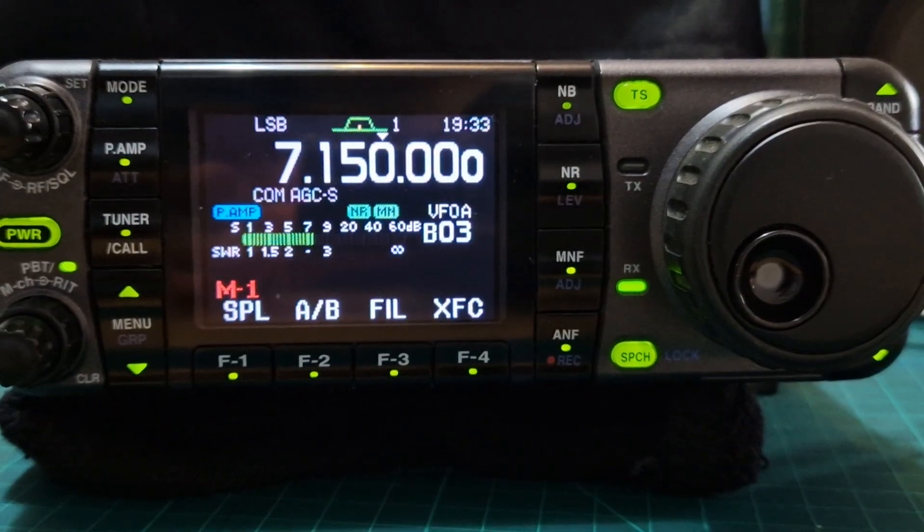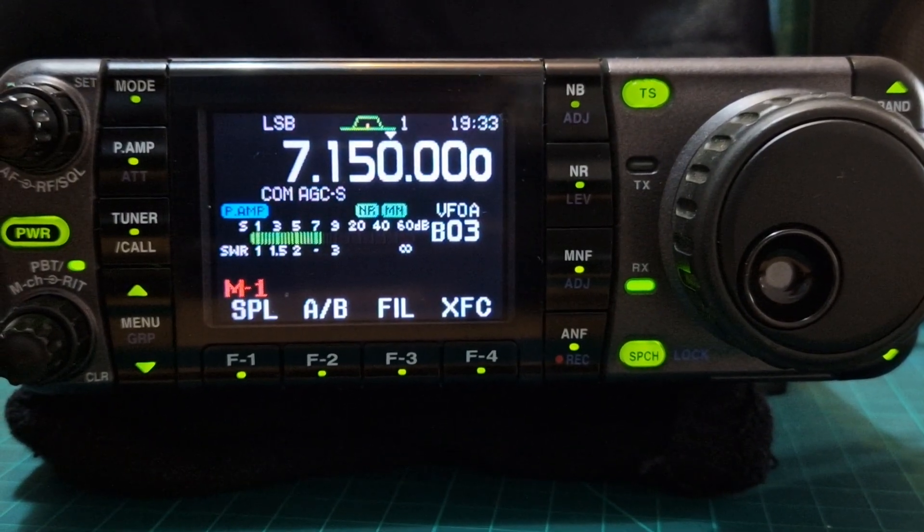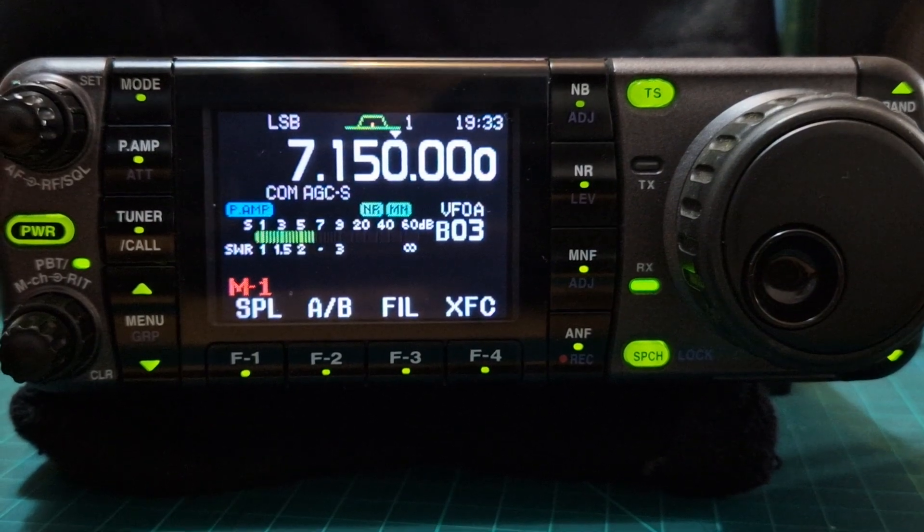MZero FXB, welcome to my channel. ICOM 7000. Let's have a little tune around and just listen to what it sounds like.